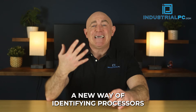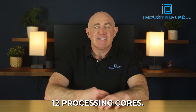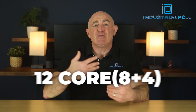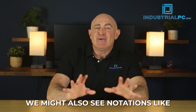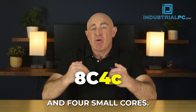You'll also have to get used to a new way of identifying processors with the release of Alder Lake. While a 12-core processor in the past was simply 12 processing cores, it's a bit different now. With 12th-gen Intel, you'll see CPUs with notations like 12-core, 8-plus-4, or 8P-plus-4E processors. We might also see notations like 8 capital C, 4 lowercase c, which indicates 8 big cores and 4 small cores.